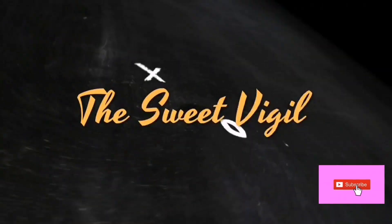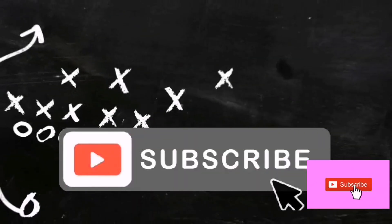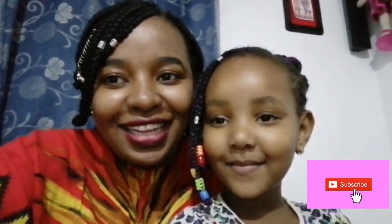Hi guys! Welcome to Sweet Fiji Channel! Hello guys! Welcome back to my channel. Today I'm with my niece. Can you say hi? Hi guys! Welcome to our channel.